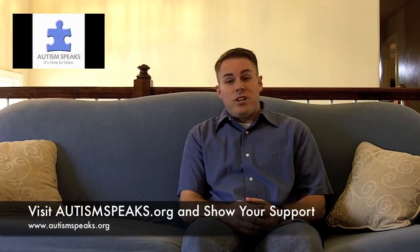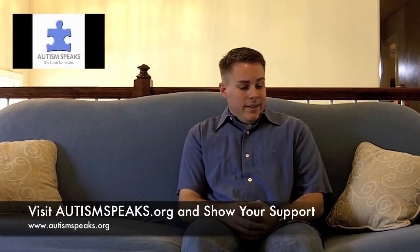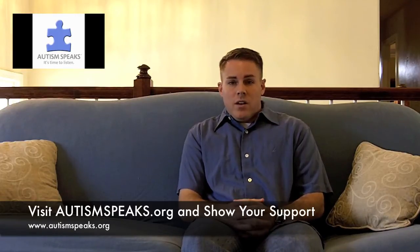Hello everybody, this is Jay Scott Heath with HeathaplexaVision. Today is Saturday, April 2nd, 2010, and today is actually Global Autism Awareness Day. So in appreciation, I'm wearing blue for autism awareness and I'd like to say that HeathaplexaVision is a proud supporter of autism awareness.